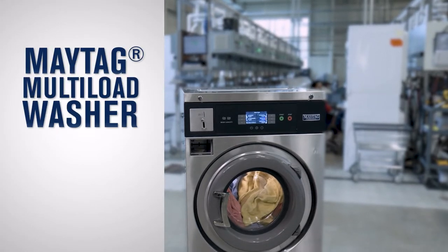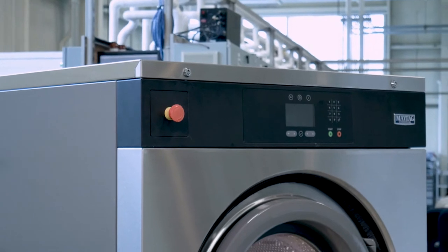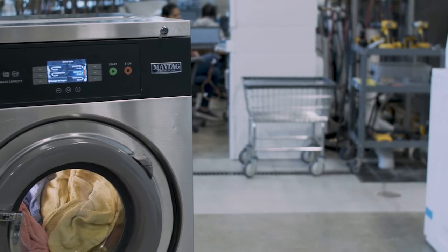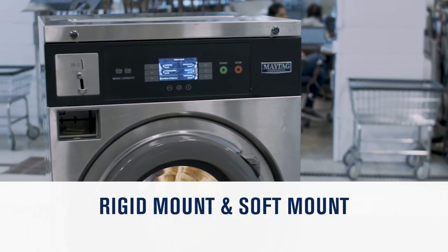Maytag Commercial Laundry Multiload Washers for vended and on-premise laundry. The laundry needs of each facility vary from location to location. That is why Maytag Multiload Washers are available in both rigid and soft mount options in all sizes.